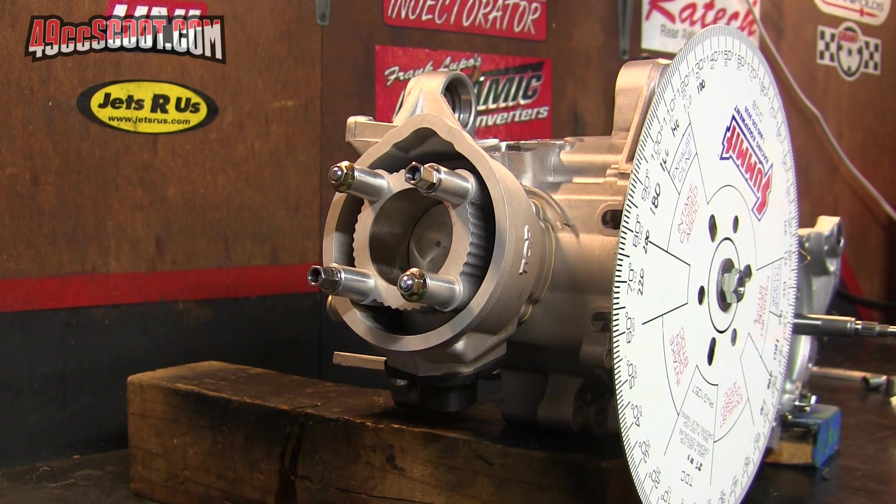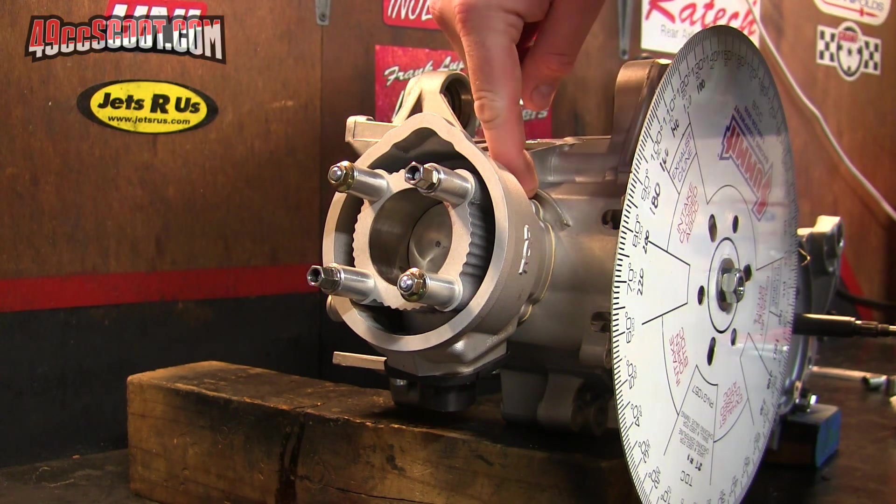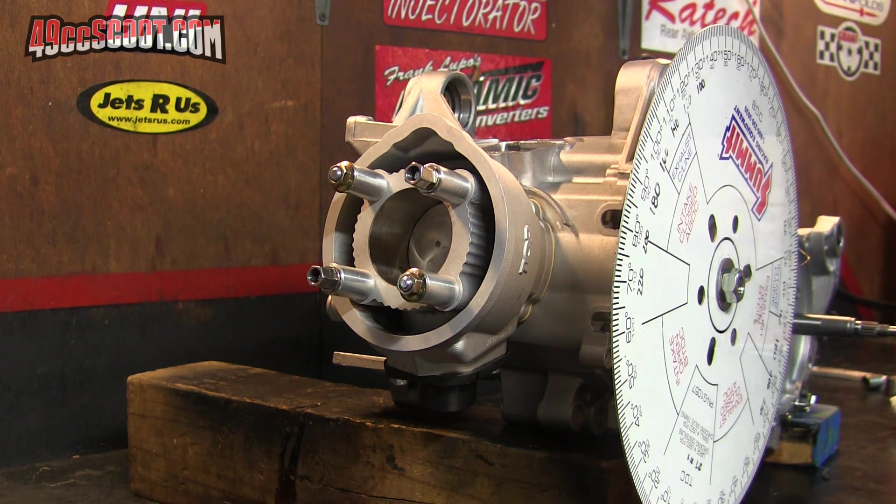Top performance says this should be 190 exhaust and 130 transfer, and that's what I'm getting. This is exactly as it would be set up out of the box. I haven't done anything special — that is the stock base gasket, no mods to the cylinder or piston or anything like that. They did a pretty good job of making it come out where they thought it would be, which I'm not used to because I'm more used to Taiwan cylinders where they don't give you any specs and you really don't know what you're getting each time you buy a cylinder. So this is kind of a nice change.